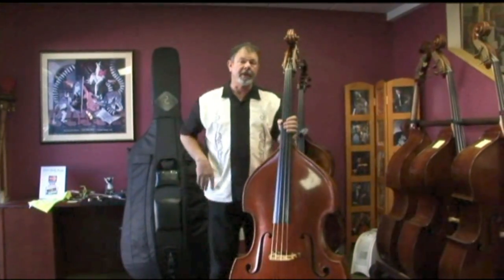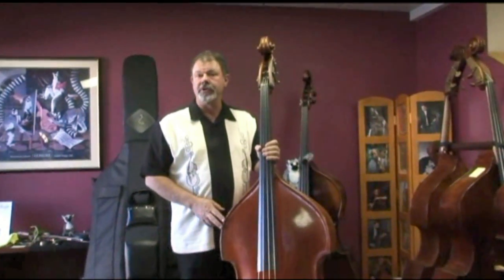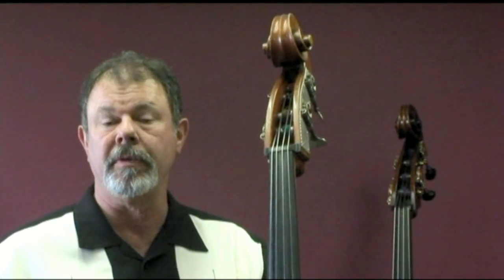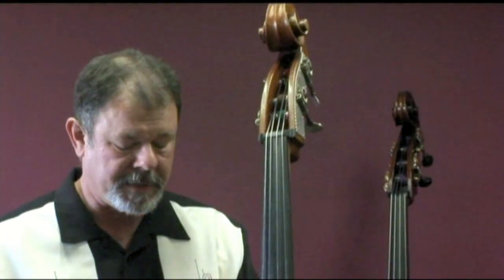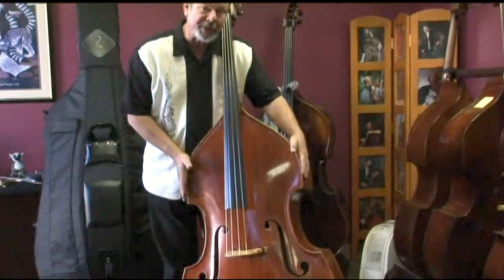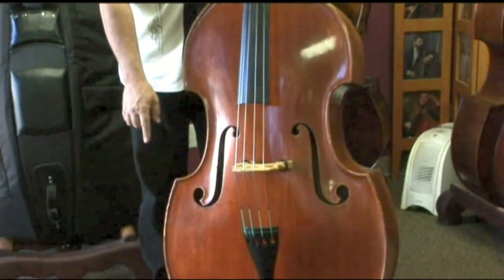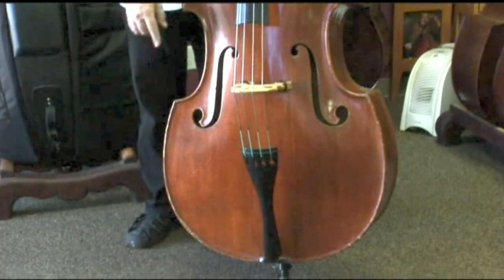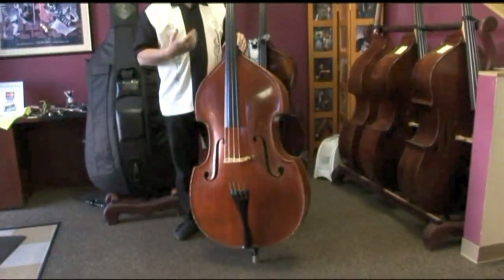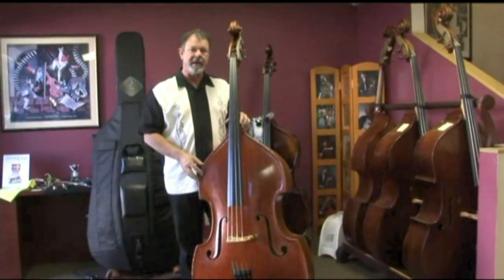This bass is a Poland gamba that was made in 1968. That's pretty early for Gunter Kramer, when he left eastern Germany and came eventually to Bavaria to build basses. It's a small gamba — the upper bout dimension is only 19 inches, the lower bout is about 25, and the playing string length is only 41 inches. And yet, despite its small size, this instrument produces a tremendous sound.